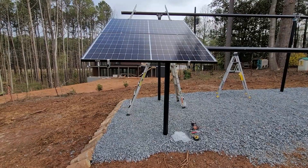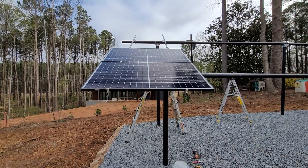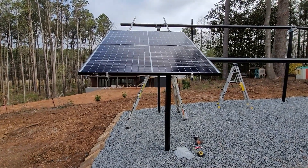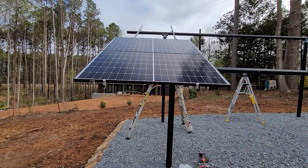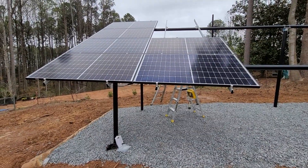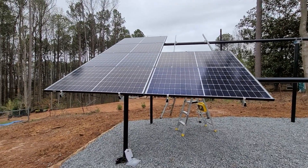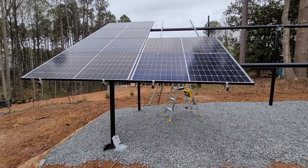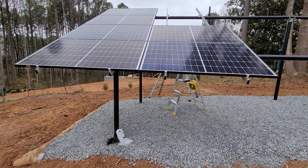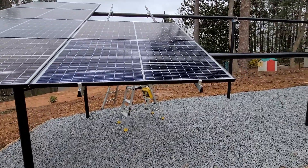First two panels are up. This will be a slow and tedious process, however it's moving along. Here's the first six panels installed — these will be hooked up in a series, and I will explain how I'm doing this in a later video.